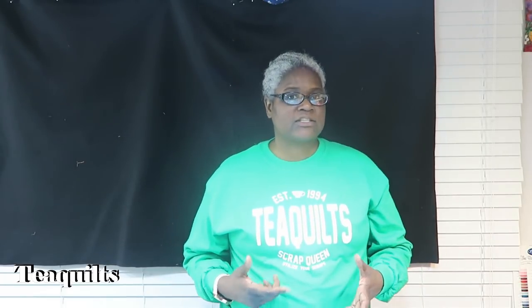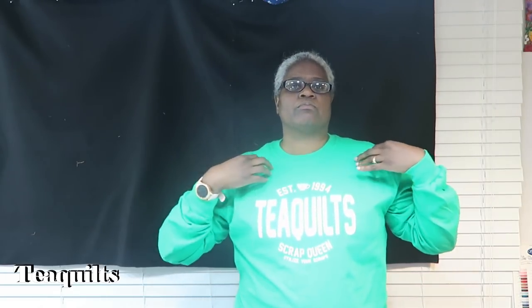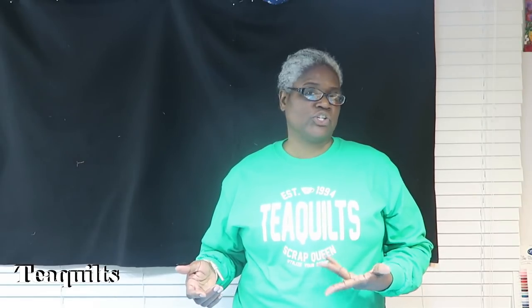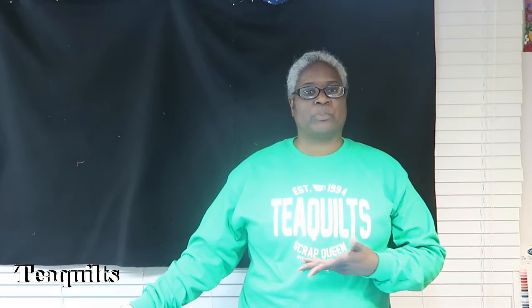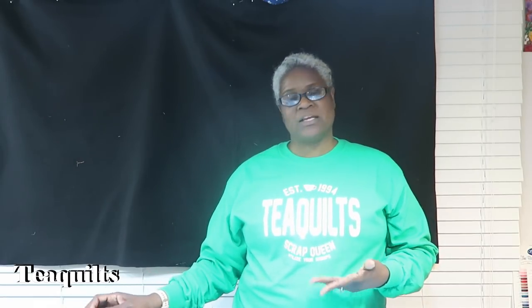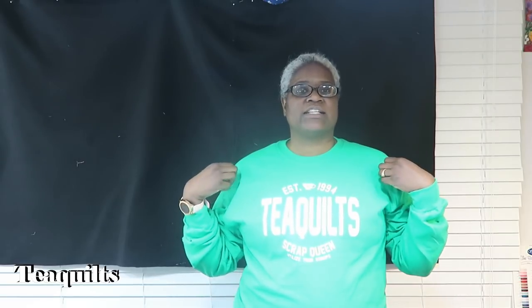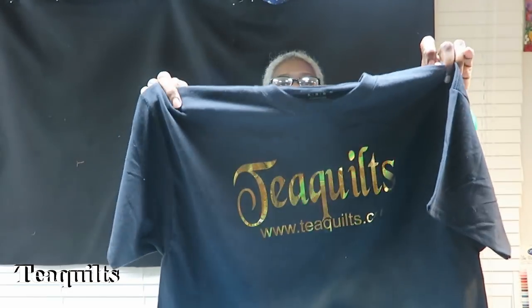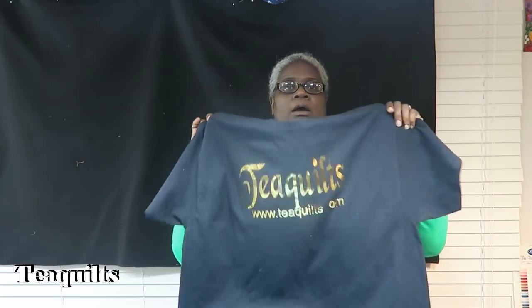I'm not sure if it's even going to take off because you've got to have customers, but one of the things I wanted to do was my own branding — that's why I got into the heat press business. The shirt I have on here, most people got these in purple and white, but I ordered various colors because I'm going to use this as my business branding. I have short sleeve shirts as well as long sleeve shirts.